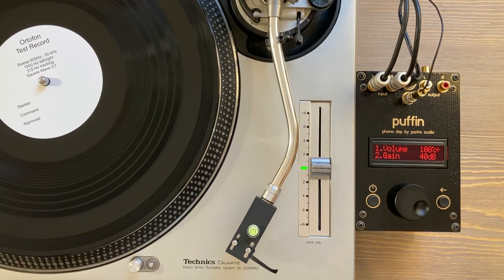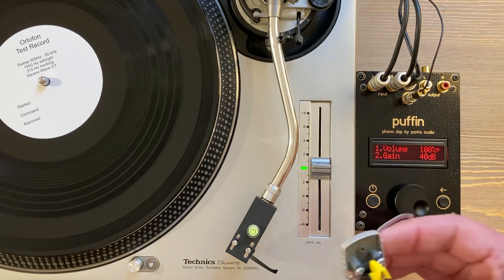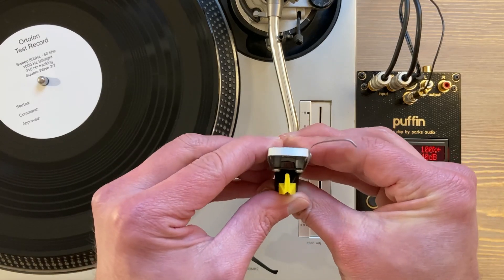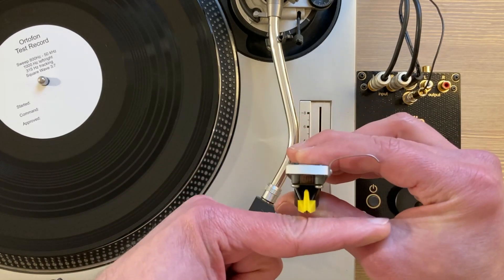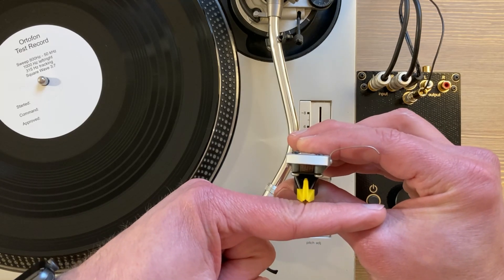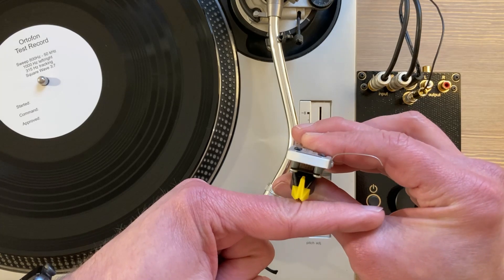We're going to look at the azimuth functionality in the Puffin, and it helps dial in maximum separation of left and right channels so that you have a really good fit with that needle in the groove. What we're adjusting here is the rotation — looking straight on — of your cartridge. We want that needle to be fitting right in that groove; imagine that wrinkle on my knuckle is the groove and we want that needle just perfect.